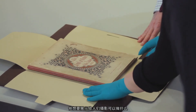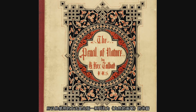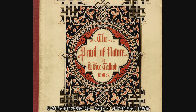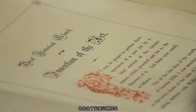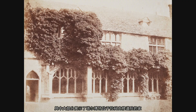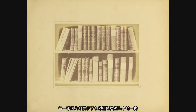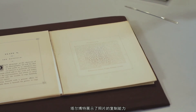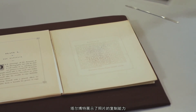After Talbot figured out this negative-positive process, he wanted to show what photography could do. His way to do that was to produce a series of publications called The Pencil of Nature. The Pencil of Nature contains text explaining Talbot's process, and salted paper prints mostly showing Talbot's home at Laycock Abbey. Each photograph is meant to display one of the various uses of photography, showing the reproducibility of the photograph, which really became one of the most important aspects of the medium.